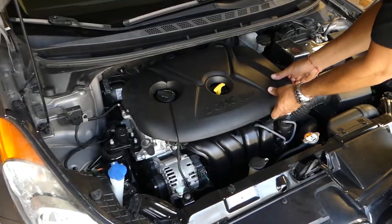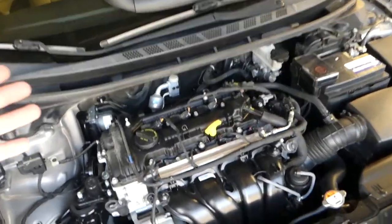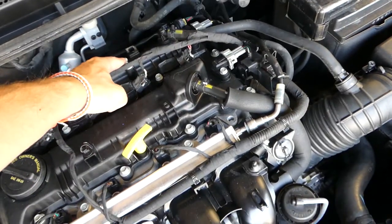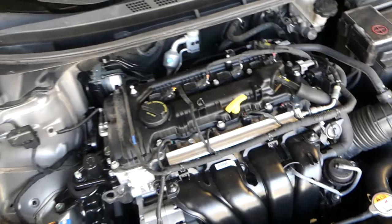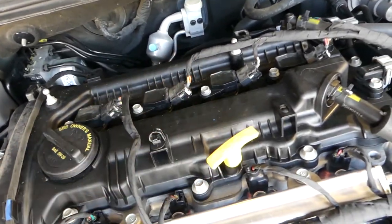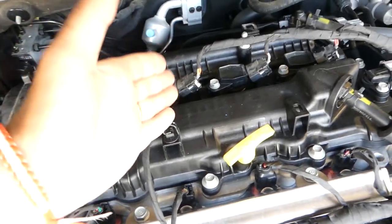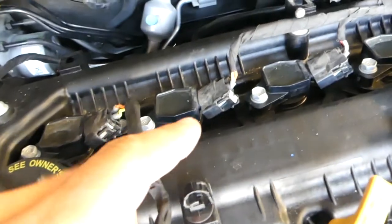To access the ignition coils, you have to remove that cover first. It has four places where it attaches — one here, one over there, one on this side, and one over there. Those are the ignition coils of the car. You can see four cylinders, four ignition coils: cylinder number one, two, three, four. So if you have a code for ignition coil number two, this one will be ignition coil number two.